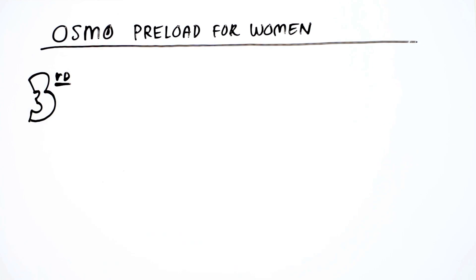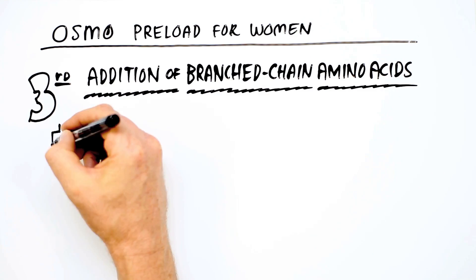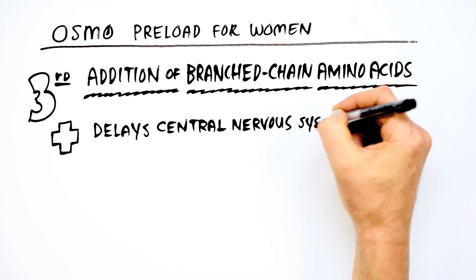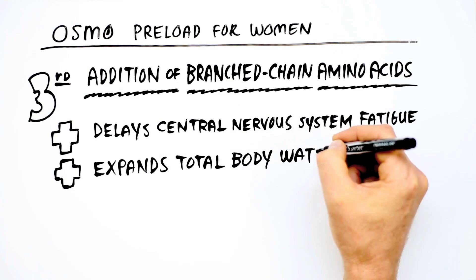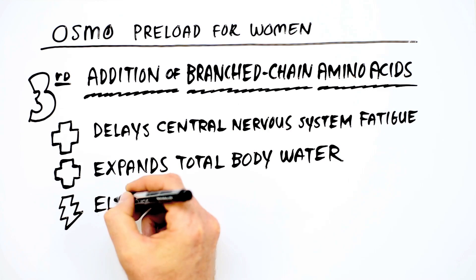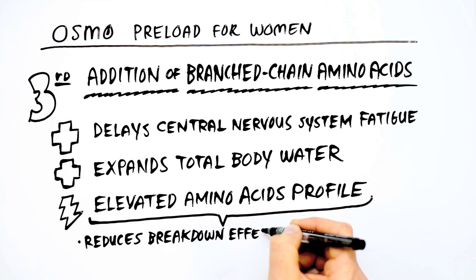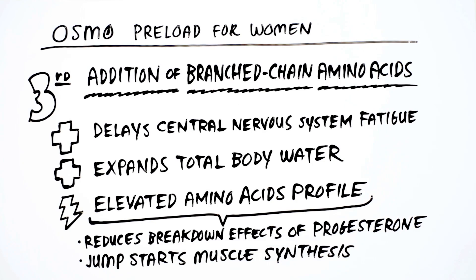Third, the addition of branched-chain amino acids, or BCAAs, in Preload for Women helps delay central nervous system fatigue and expand total body water. The BCAAs also set up the body to have an elevated amino acid profile towards the end of exercise, reducing the breakdown effects of progesterone and jump-starting muscle synthesis, a key aspect of rapid recovery.